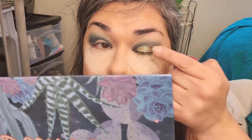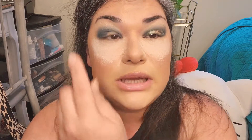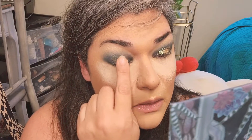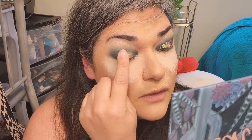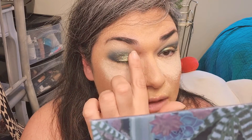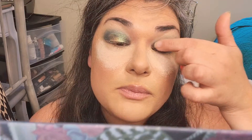Are you guys seeing this? If you got this palette please let me know in the comments below and your thoughts on it. I personally love it. The glitter is falling out a little bit — I'm glad I had the powder down — but I'm placing a lot down and I honestly want to just cover my whole eye with it.